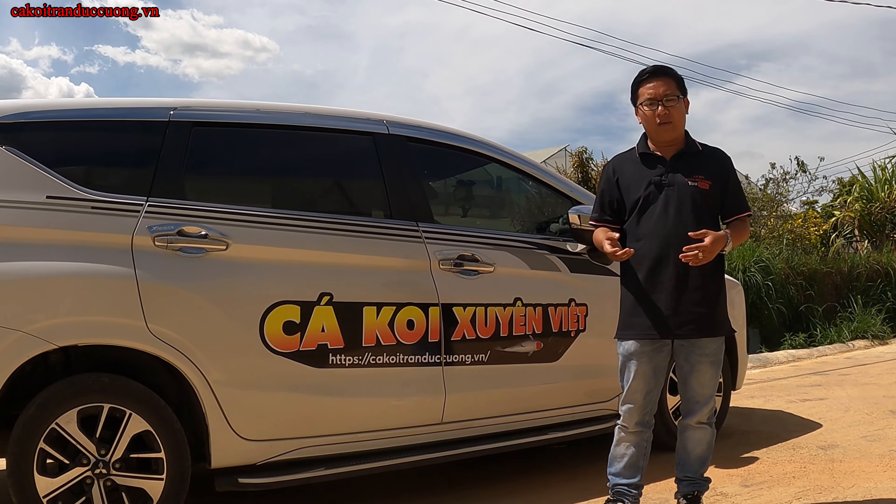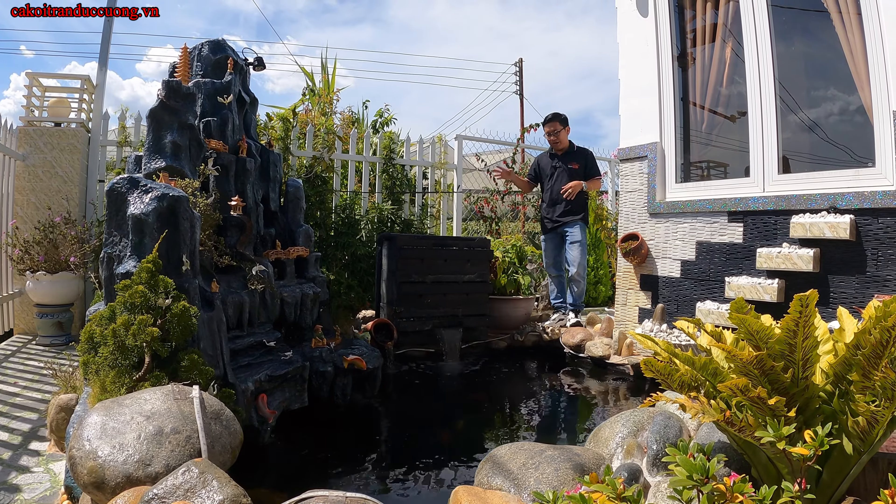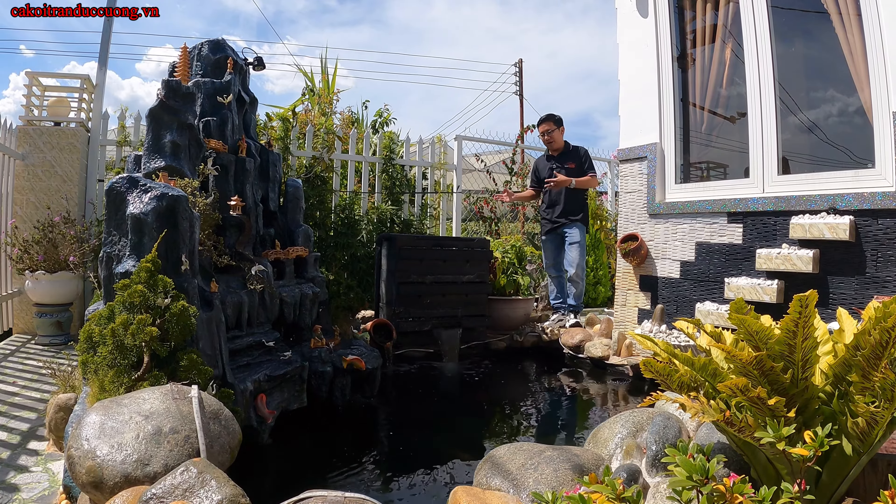Toàn bộ vật tư, máy móc, thiết bị lọc của hồ cá này là do bên cá koi Trời Nước Cường bên mình cung cấp từ năm 2021 tới giờ. Mình liên lạc lại rồi đi quay để cho cả nhà biết, tham khảo được hệ thống lọc và chất lượng nước của hồ này như thế nào. Để cả nhà có thể tự tin hơn về cách lọc truyền thống hay là rung hay gì đó, rồi tự đưa ra quyết định.